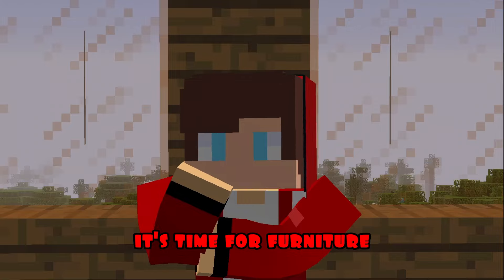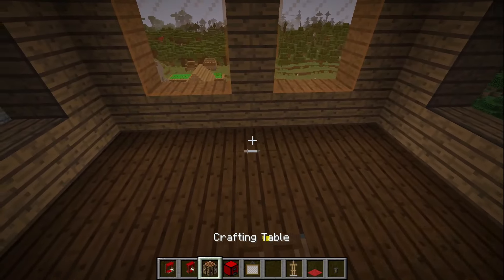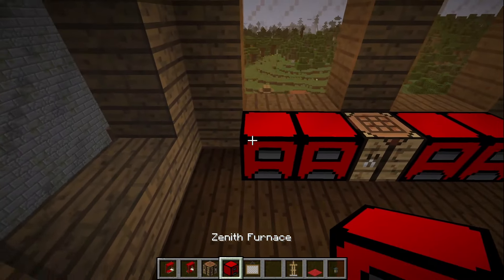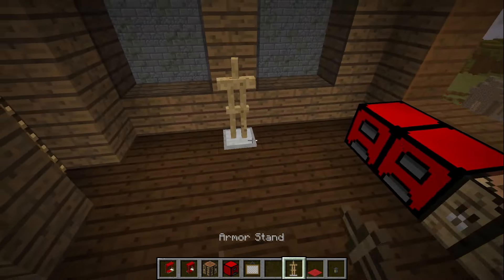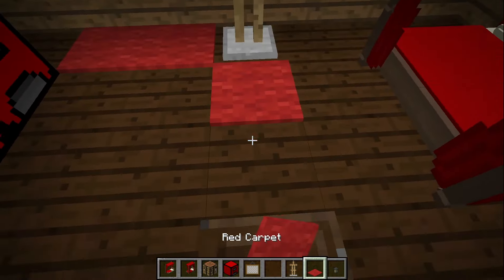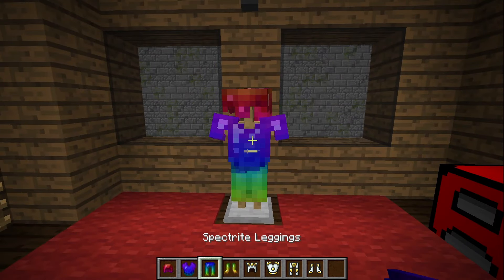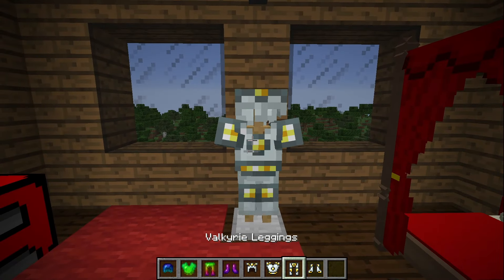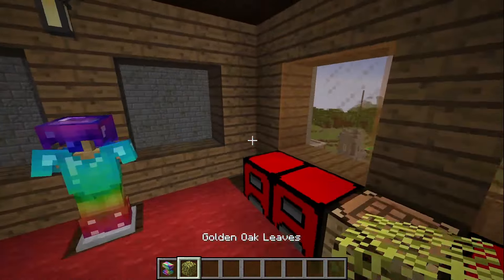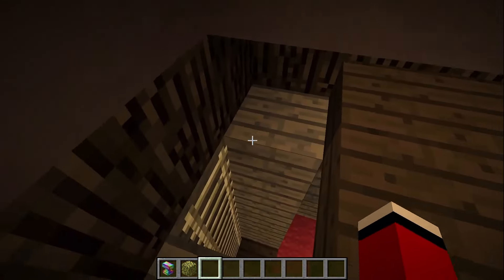It's time for furniture. I put up a bed, hang a painting, put up a workbench, stoves, armor racks. I hang lanterns on the walls and put a carpet on the floor. Finally, I hang the armor on the racks. I put anvils with foliage on the sides of the house for decoration. I'm going to the second floor.